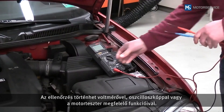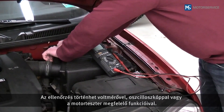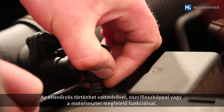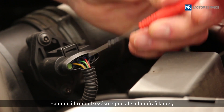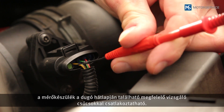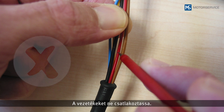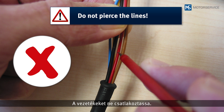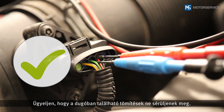The check can be carried out with a voltmeter, an oscilloscope or using the appropriate engine tester functions. If no special testing cable is available, the measuring instrument can be connected to the back of the plug using corresponding test tips. In doing so, do not pierce the lines — water could penetrate and lead to corrosion. Make sure that the gaskets in the plug are not damaged.